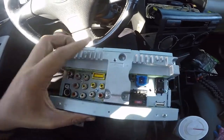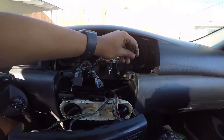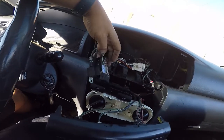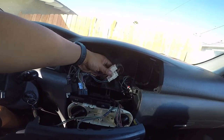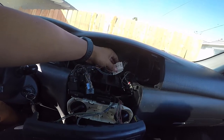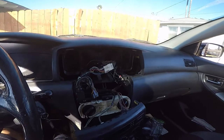There it is — I unplugged everything. That's your antenna, and that's for my sub. This is the harness for this unit. Basically, to do a stereo swap you gotta apply these plugs, and it's fairly easy after that — you just gotta match the colors.